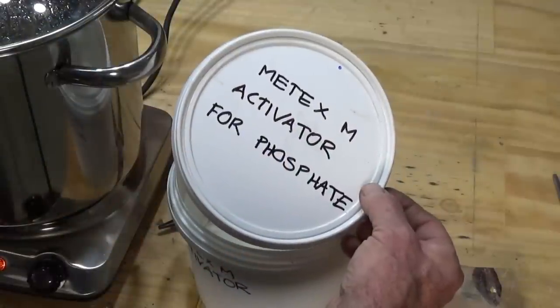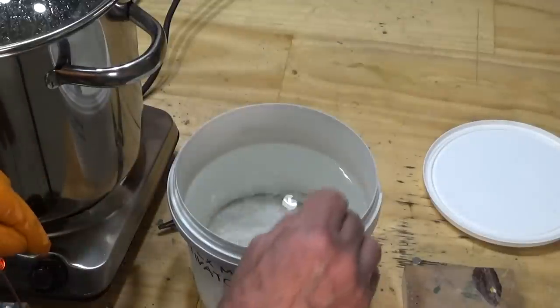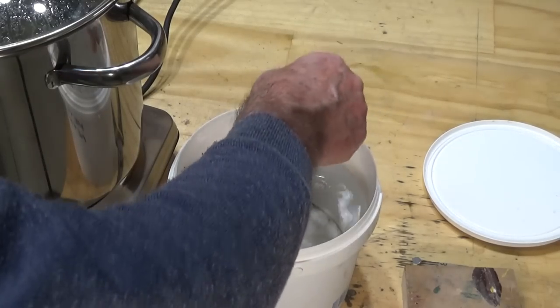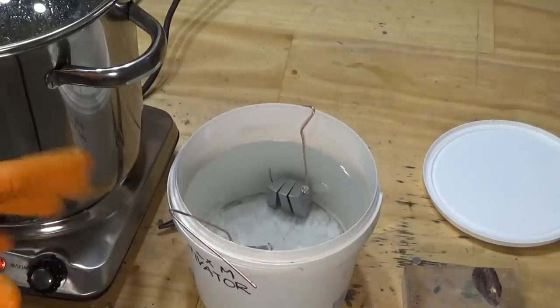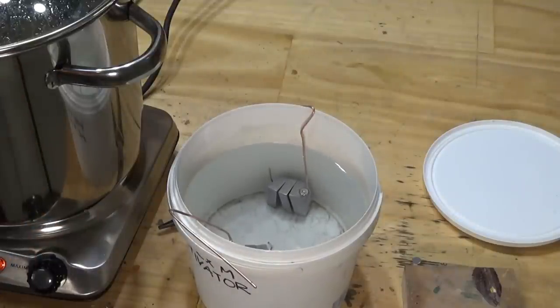The next step is to go into this Metex M activator 4-phosphate — this also came from the Jane Kitts catalogue, and I believe it's an acidic process. We're just going to let that sit in there for about one and a half to two minutes. There are very fine bubbles appearing on the surface of the steel during this process, which leads me to think that it's etching it in a certain fashion. Then we do a water rinse, and then we're going to boil the part in clean water for about a minute, and then it goes into the Parker phosphate solution.